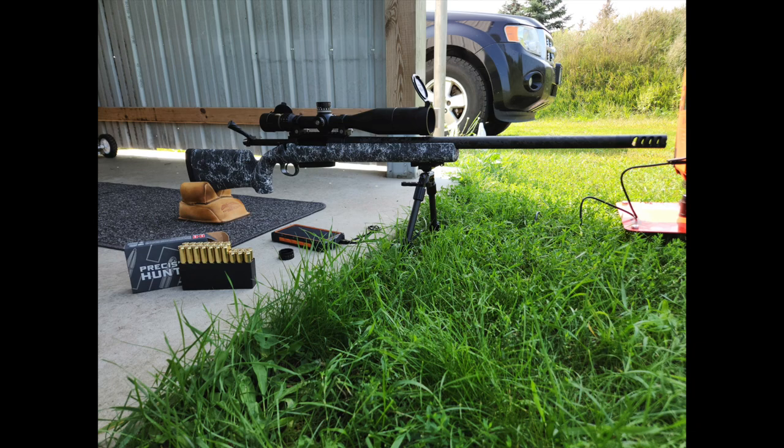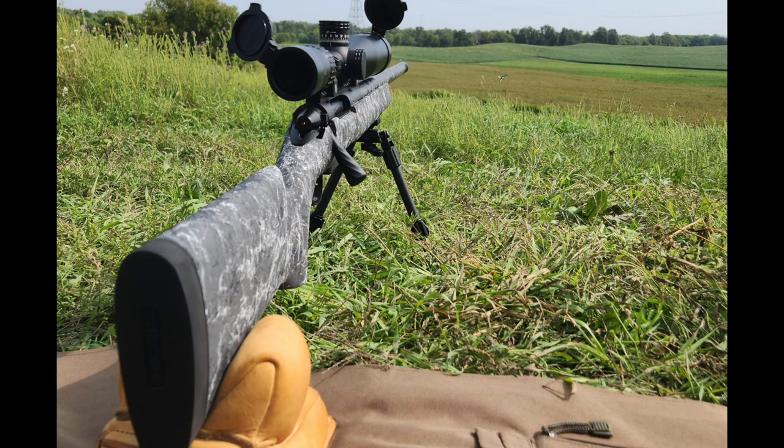That's serious performance with the 162 ELD-X, which is a very high-BC bullet. I'd call it a medium game bullet — I personally wouldn't use it on elk since I don't think it's constructed heavily enough, but it's certainly adequate for mule deer, whitetail, antelope, and similar animals in the 300-350 pound range and under.